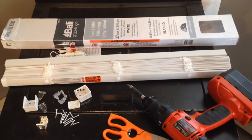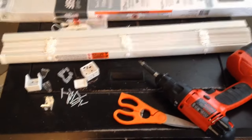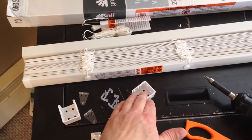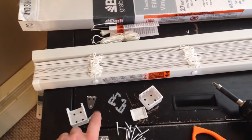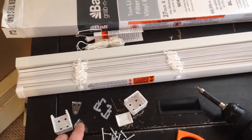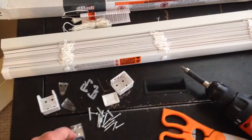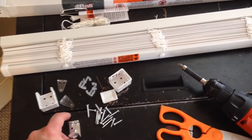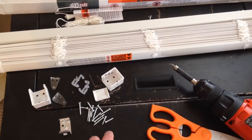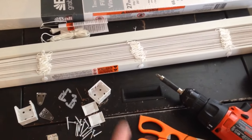I got these blinds at the local Home Depot, so they're pretty inexpensive. In the kit you're gonna get brackets to hold the ends of the blinds to the window frame. There are two clips that hold the bottom of the blind to the windowsill if you wish to install them. There's also a metal bracket for the middle of the blinds used for outside installations. The kit also includes a pile of screws and two covers that slide into the ends to keep the blind firmly in place in the brackets.